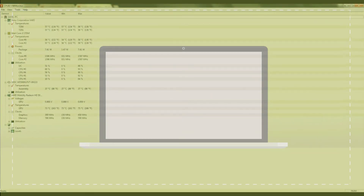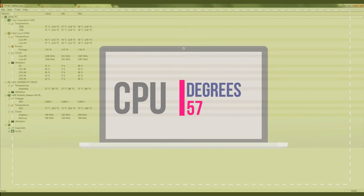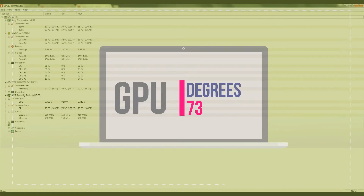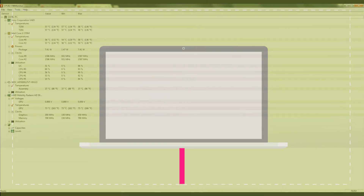Before moving further, I would just like to check on my temperatures. Under idle conditions, I am getting 57 degrees Celsius on my CPU and approximately 73 degrees Celsius on the GPU.